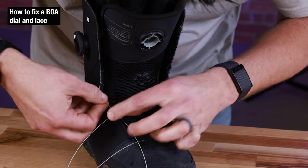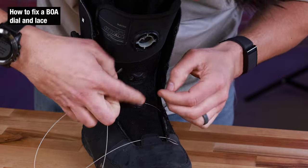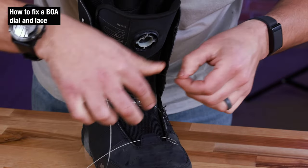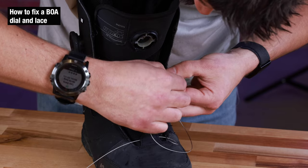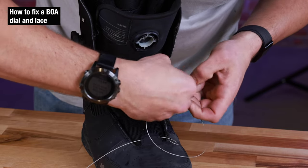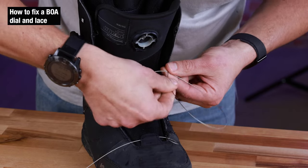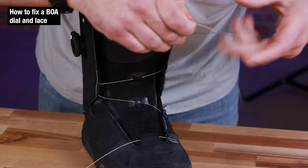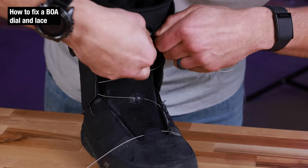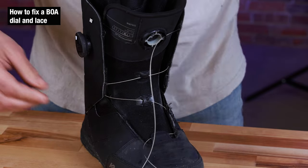There'll be a path to follow — pretty straightforward. Once that side's done, just repeat the other side.